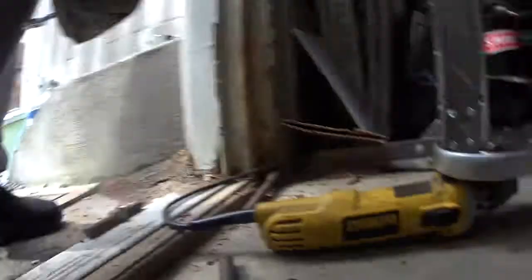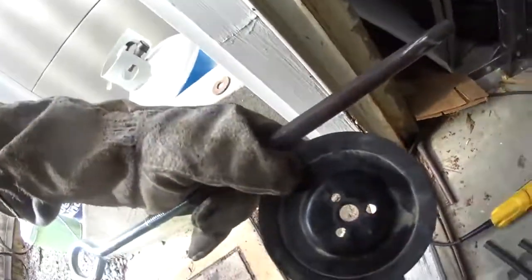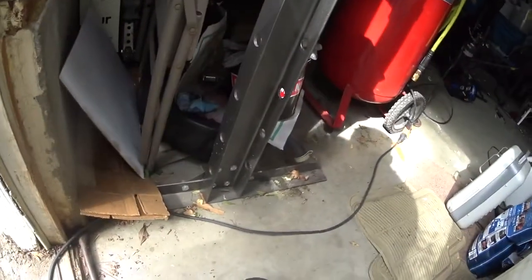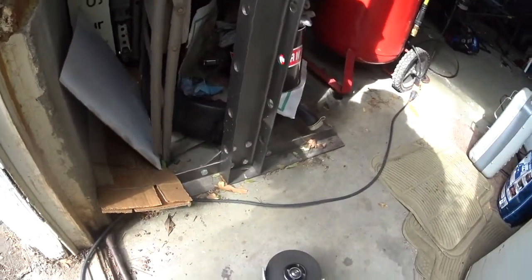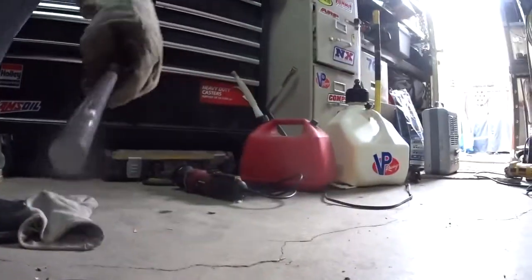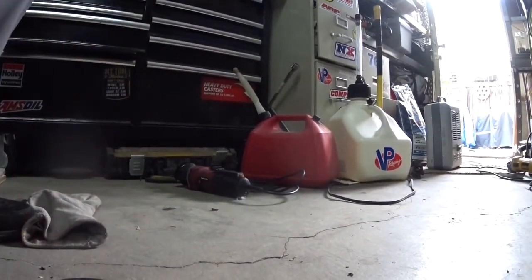So now I have this old pulley from a vacuum pump from a Square Body Chevy. I'm gonna do some surface prep on the old pulley, hold it as steady as I can, and then just use it back up.